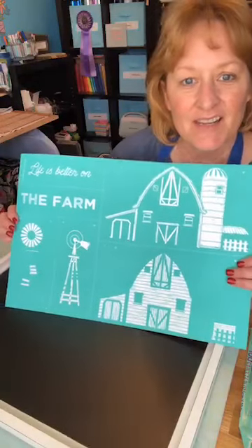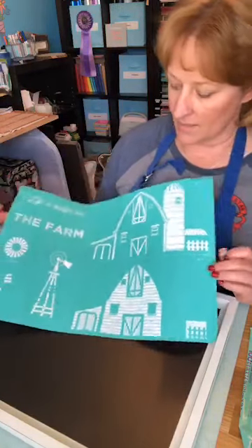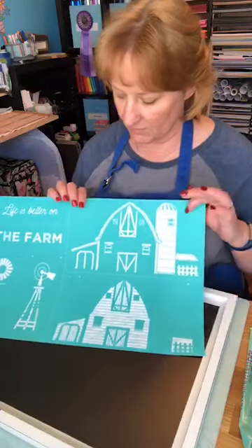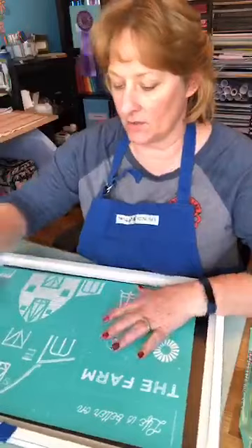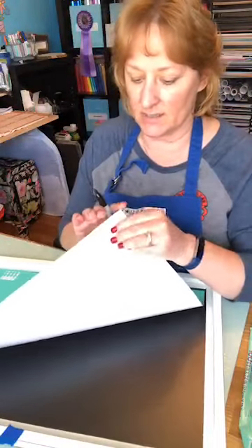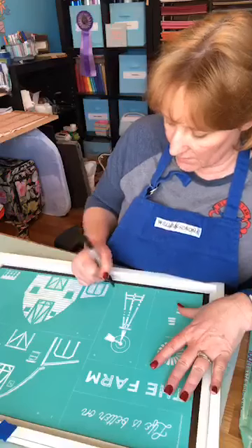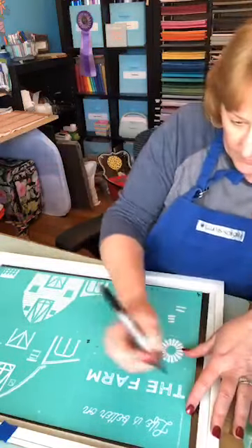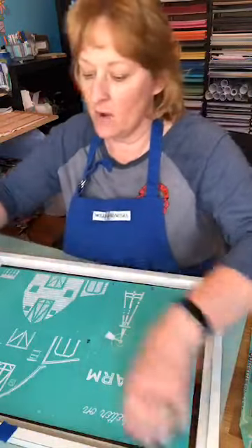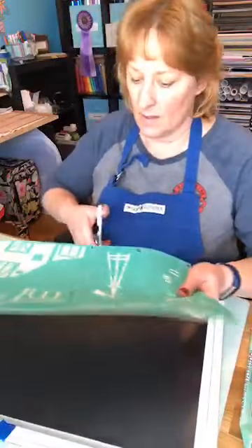For those coming on — thank you. So this is the transfer I'm going to do, it's called Life is Better on the Farm and it comes in different pieces. I'll start with this piece and this piece, then place the others around. The first thing I want to do is mark my transfer so when I'm done I can put it back on the right side of the carrier sheet. I'm going to put numbers on each piece and cut on the guide lines.